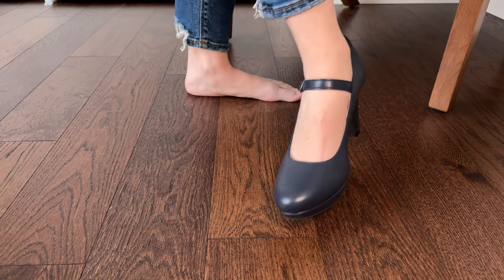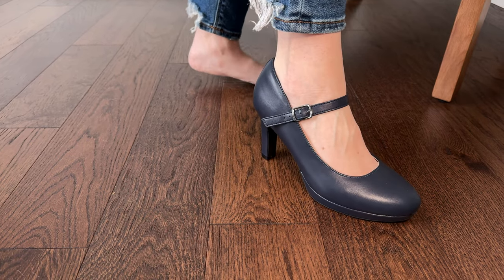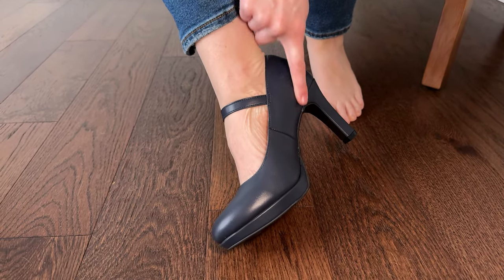I can see myself wearing these at a wedding, or maybe to work if I have a more formal event to go to. So I'd say these are a really great option if you're looking for something similar.